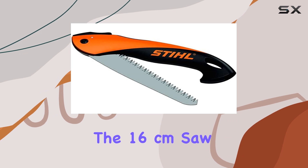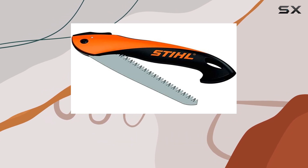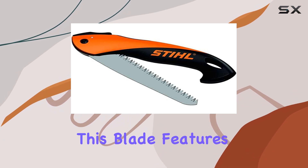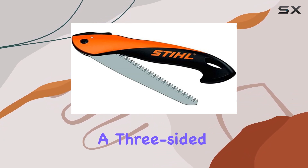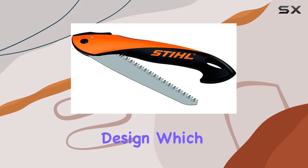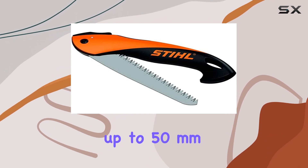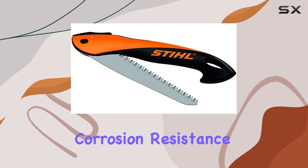The 16-centimeter saw blade is built from hardened steel, ensuring durability and long-lasting performance. This blade features a three-sided Japanese tooth design, which allows for efficient and clean cuts through branches up to 50 millimeters in thickness.